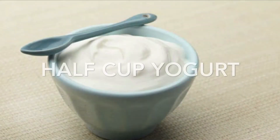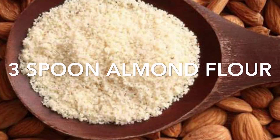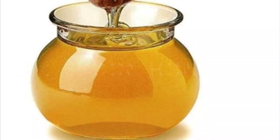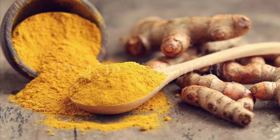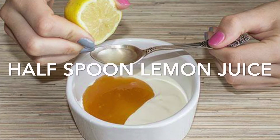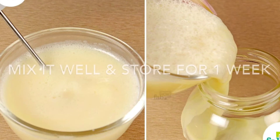The ingredients are very easy: half cup of dahi, 2 chammach of it, 2 chammach of it, 1 chammach of it, and 1 chammach of turmeric powder. You can store it in an empty container.